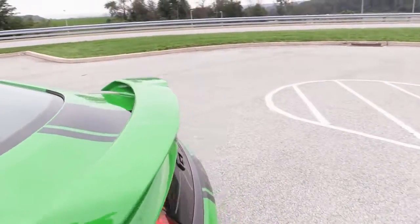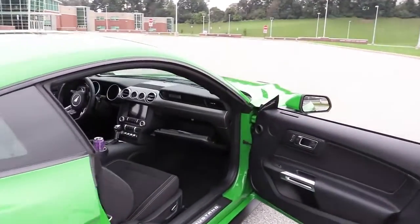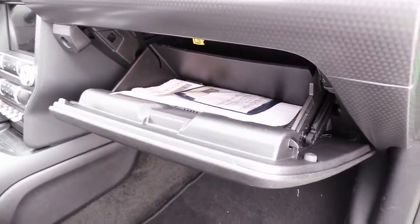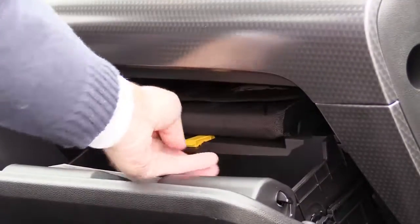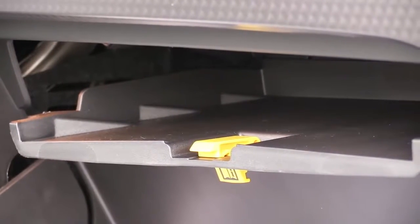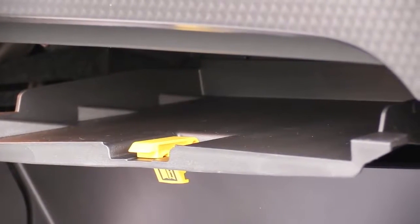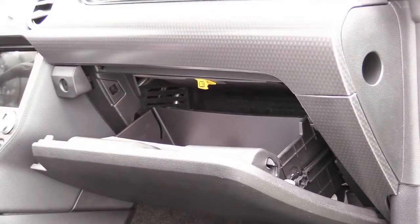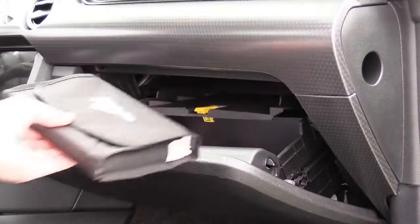Swinging over to the passenger side: there's a glove box feature you may not know about. You see that little yellow thing at the top? If you press it, that opens a separate hidden glove box specifically made to hold the owner's manual. You can put whatever you want up there, but it's a hidden compartment Ford added just for that purpose.